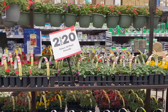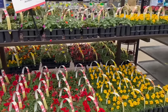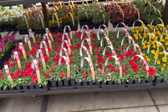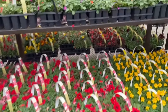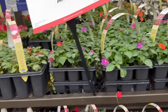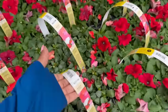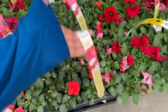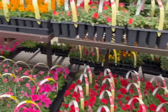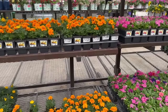Here we have the select 12-pack of annuals — they are two for $20. We have the marigolds, the petunias, and the impatiens. Two for $20 — the original price is $14, so that's a great deal. And over here, the one-pint annuals are 5 for $5 — we are not going to beat this deal.